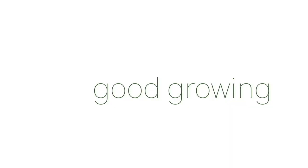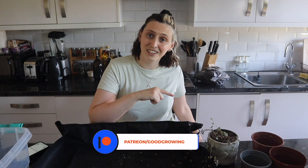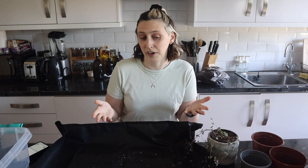Hello friends and welcome back to my channel. My name is Emma and today I'm going to be potting up my string of hearts. This video was actually requested by Corey over on Patreon — thank you Corey for the amazing suggestion. He wanted to see how I would pot up my propagations because they've got such fine, delicate roots. So I'm going to show you how I'm going to do that today.